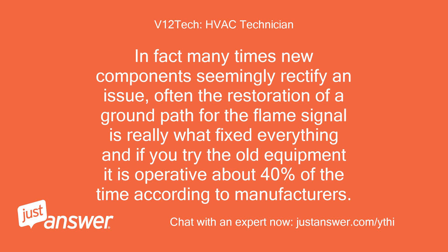Many times new components seemingly fix an issue, but often the restoration of a ground path for the flame signal is really what fixed everything. If you test the old equipment it is operative about 40% of the time according to manufacturers.